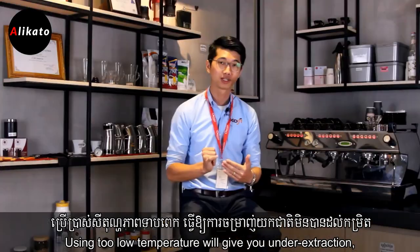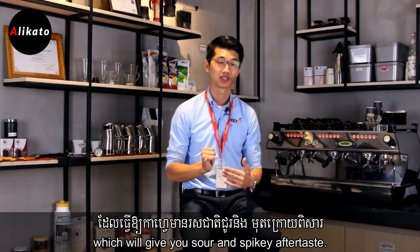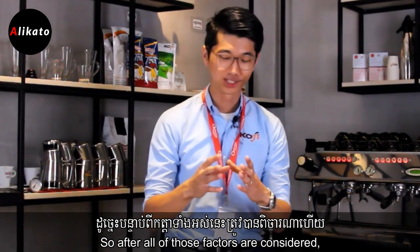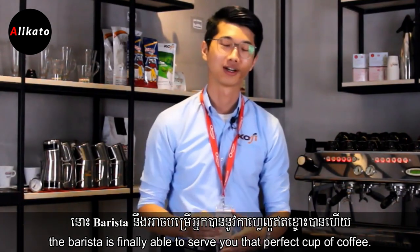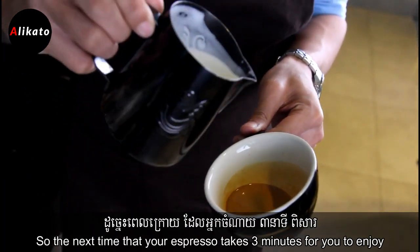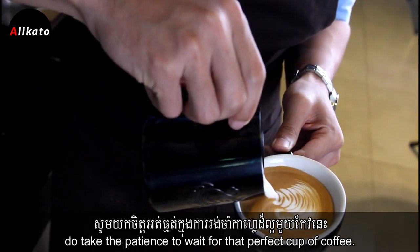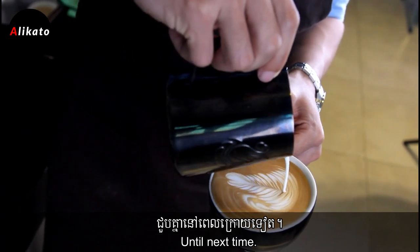Using too low a temperature will give you under extraction, which gives you a sour and spiky aftertaste. After all those factors are considered, the barista is finally able to serve you that perfect cup of coffee. So the next time your espresso takes a few minutes for you to enjoy, do take the patience to wait for that perfect cup of coffee — it will be worth it. Until next time.